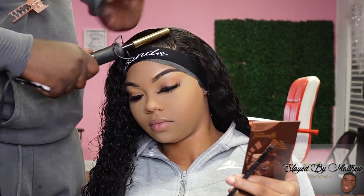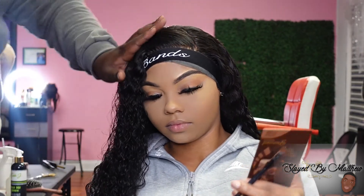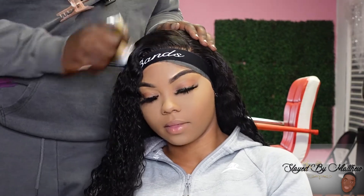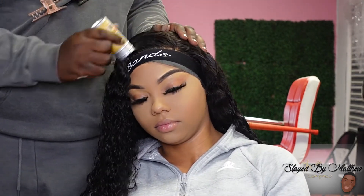So today we went for a no-part flip-over type vibe. I didn't want a side part, so I'm just hot combing. I'm using my wax stick. I'm doing everything I've got to do to make sure it's flat and not lumpy.